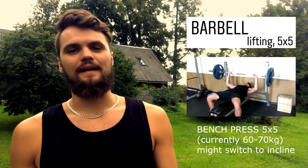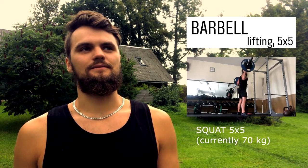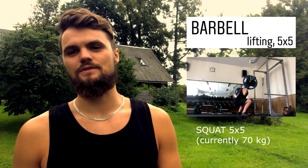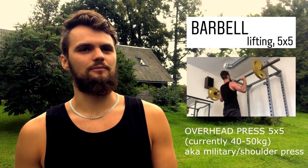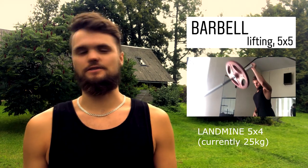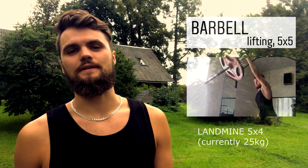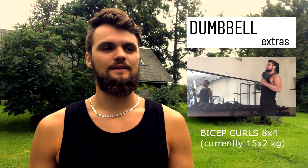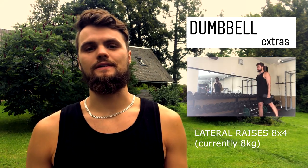Now I started with an empty barbell, which is 20 kilograms. It looks a bit silly, but this is a long-term game, so I'm not in a hurry — especially coming from where I started. I'd like my joints, ligaments, and tendons to catch up, and not just grow the muscle itself. But it will come with time. With the dumbbell exercises it's the same thing — I just gradually used heavier dumbbells over time.